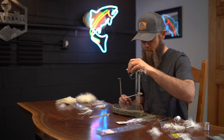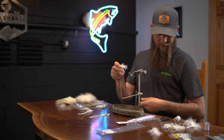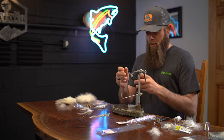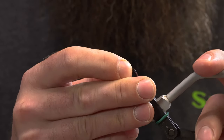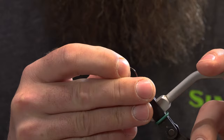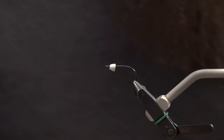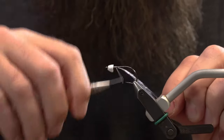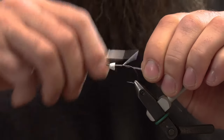There's the back half of the Peanut Envy. Throwing in another B10S up front — this is a size 4 with a cone head on it. Again, this is a smaller style than the original Peanut Envy. Just like it in a little bit smaller profile — like the mini Peanut Envy.